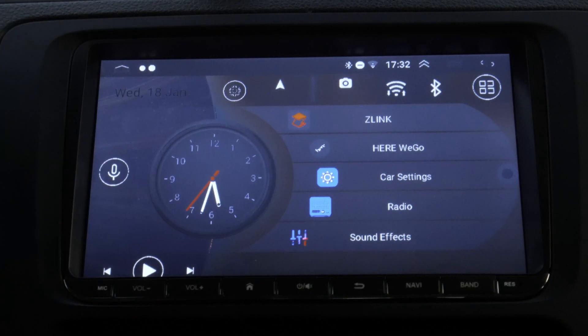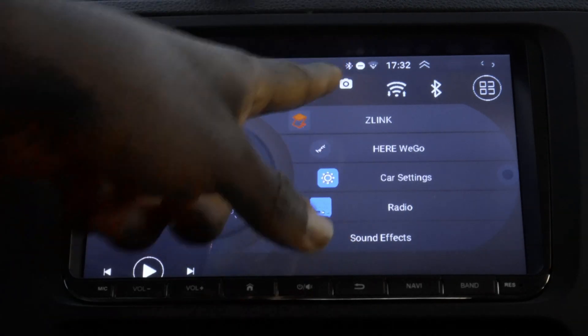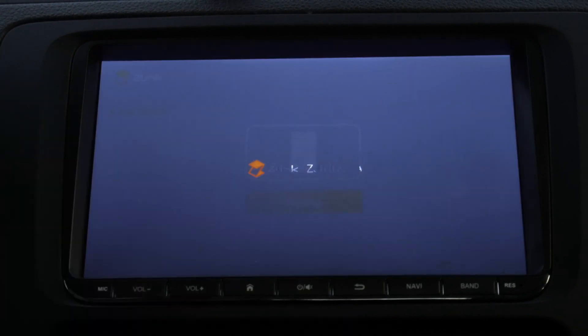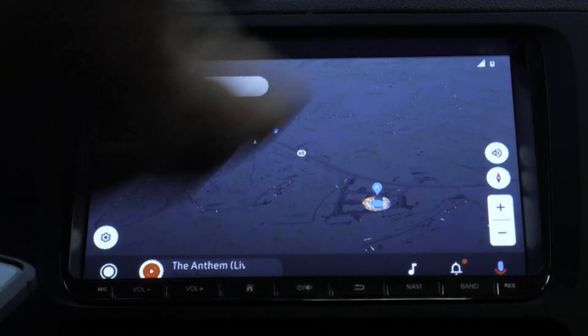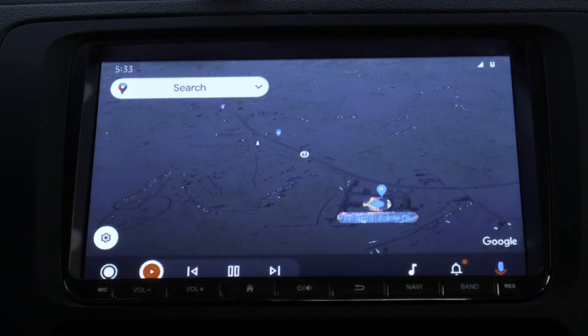This is an aftermarket Android head unit. Although it has Android Auto, typically when you want to get Android Auto on this head unit, you go to Z-Link and then it will ask you to connect to your phone. You plug in your phone and Android Auto works — but that's standard Android Auto. So how do we get the CoolWalk interface that I showed you?